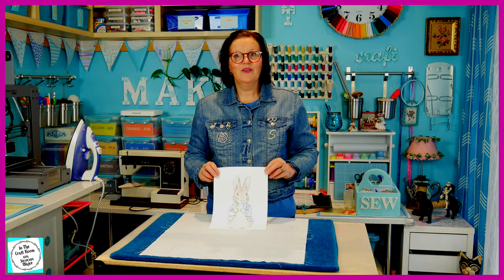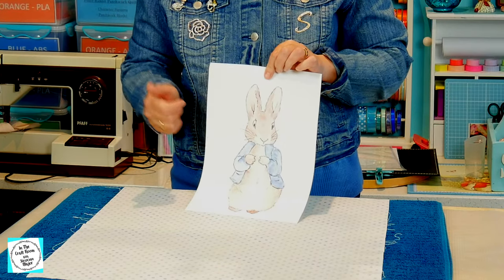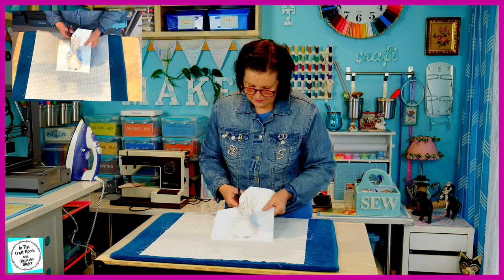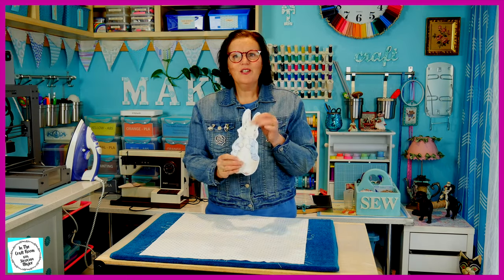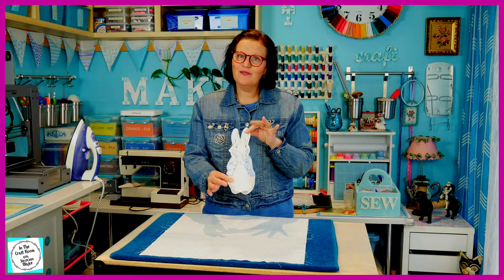So I have my transfer here. I don't want all of this white excess around on my transfer, so I'm going to cut around my image. My Peter Rabbit transfer is now cut out and it's ready to be transferred.